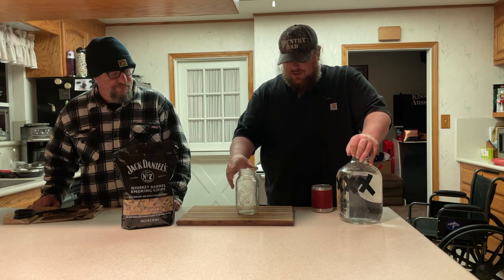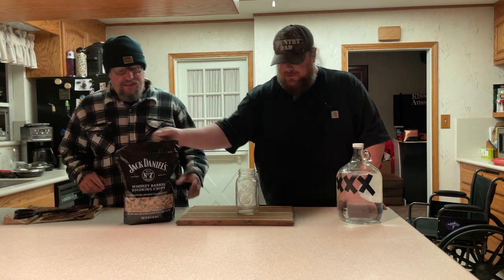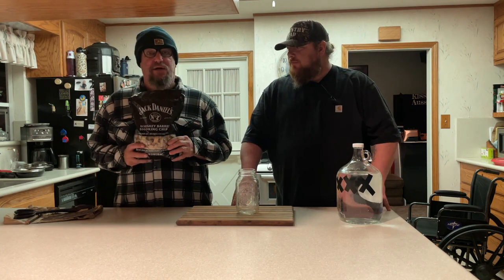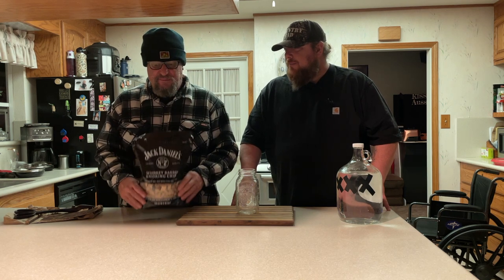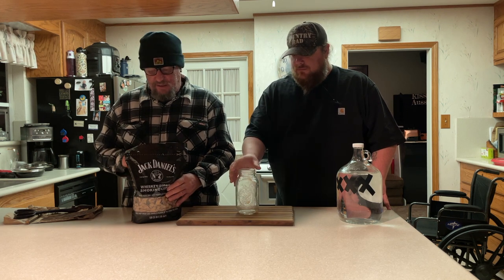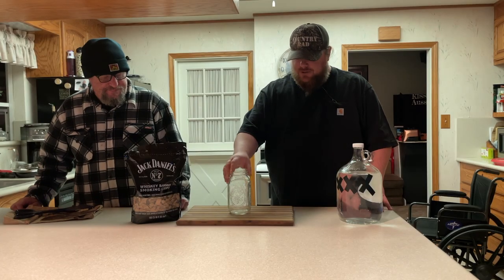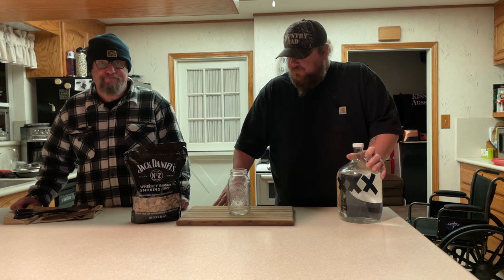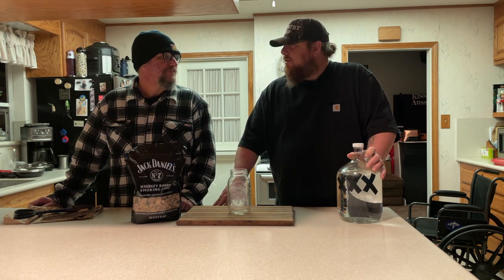We're going to put the moonshine in this jar here. We've also got some Jack Daniels whiskey barrel smoking chips. These are cut out of whiskey barrels from Jack. You can get them in any grocery store, basically. They're good if you want to cook some meats or whatever you're going to smoke. But we're going to smoke some whiskey. We're going to put them in this jar along with some of our Triple X moonshine, and then we're going to shock the hell out of it.